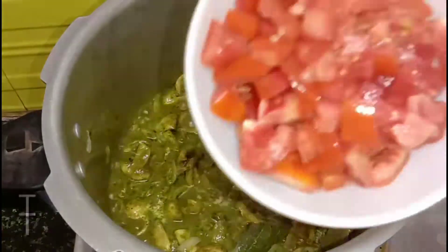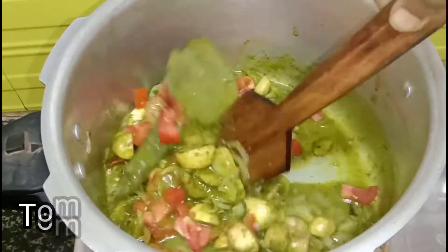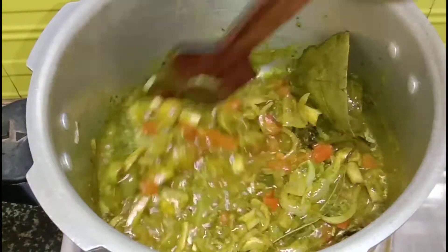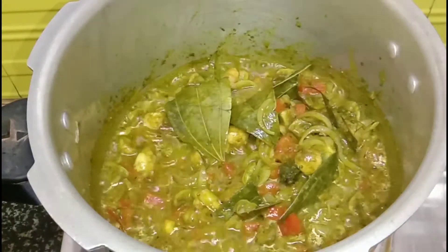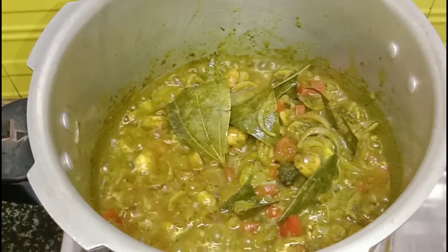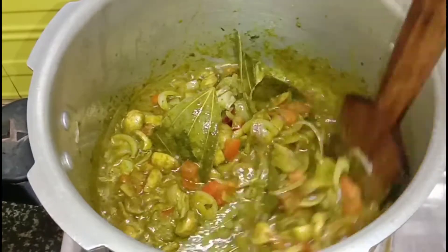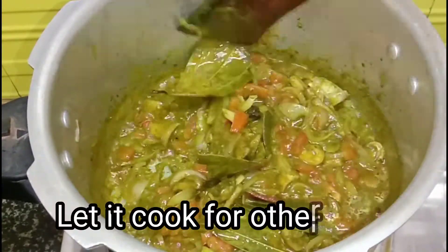We will mix it well for 5 minutes. Now we will add 2 tomatoes to the mushrooms. We will cook and soften the tomatoes for 1-2 minutes. You can see that our tomatoes are softened and our masala is looking very good and yummy. We will cook it for 5 minutes, add salt, and stir for 2-3 minutes.